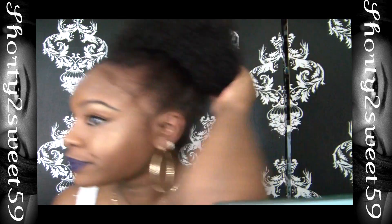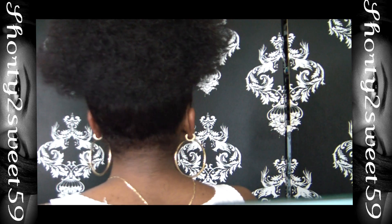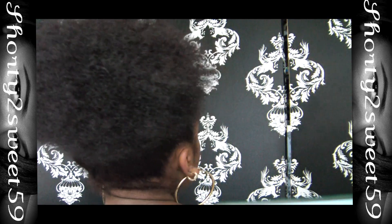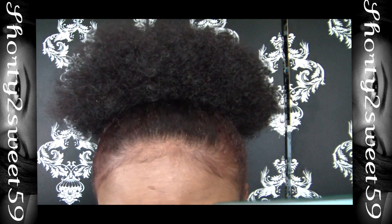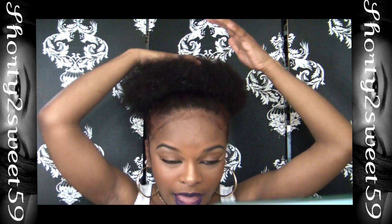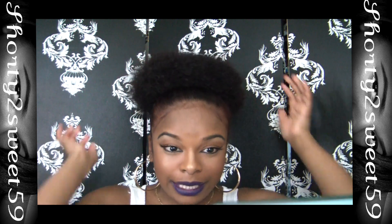This is how I get my afro poof done and this is what it looks like. I'm going to show you guys the back. Hopefully you can see that because I'm not seeing myself in frame. But you can tell just by looking at it — it's bigger compared to the first poof.